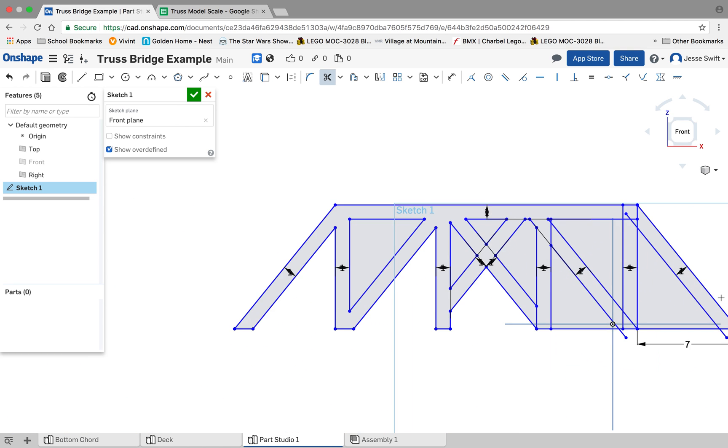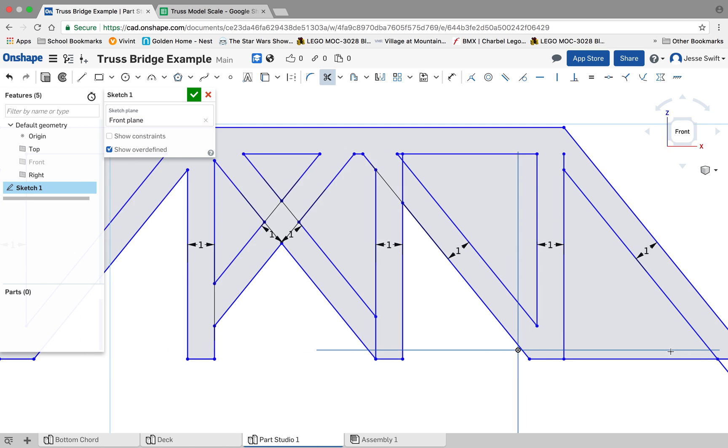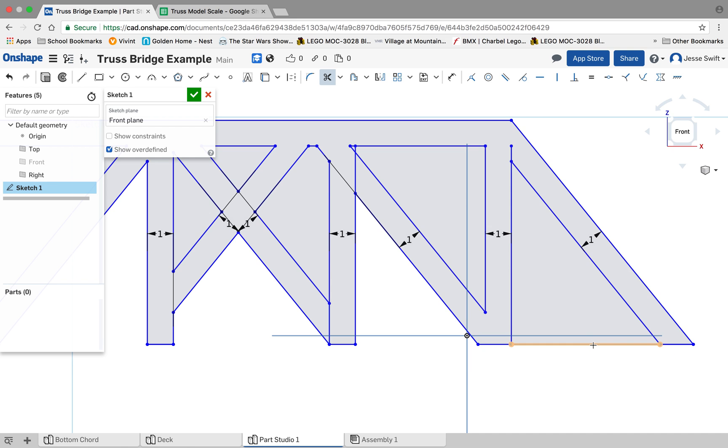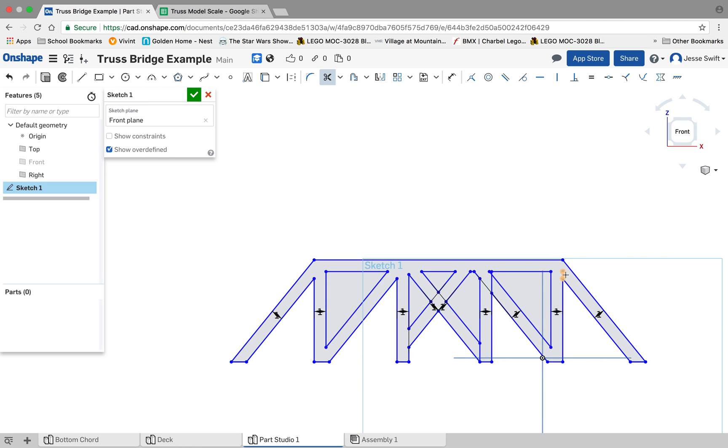I'll isolate these last few little pieces. That's it — let's zoom out. We should be left with a nice outline of our truss. Let's go ahead and stop right there.